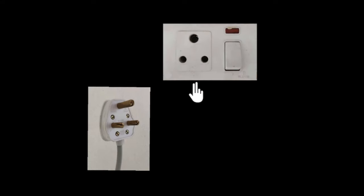Here's a seemingly boring plug and a plug point, something that we see every day. But here's an interesting question: if you looked at your plug carefully, you'll see that the top pin is usually longer and thicker compared to the other two pins. Why do you think that is the case?